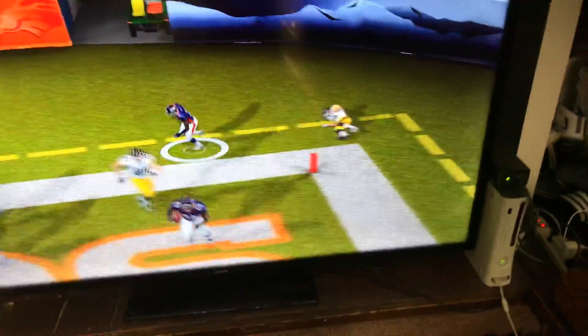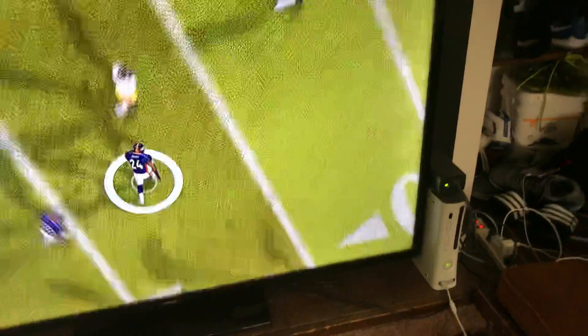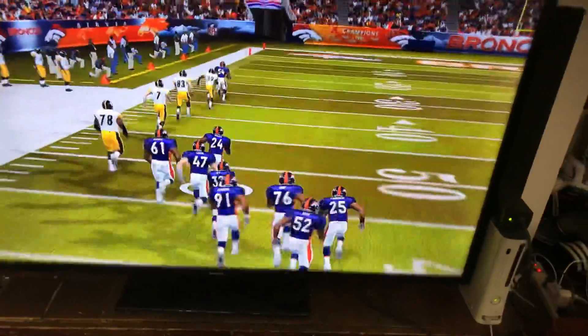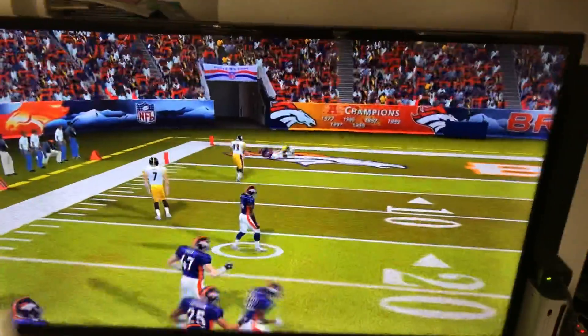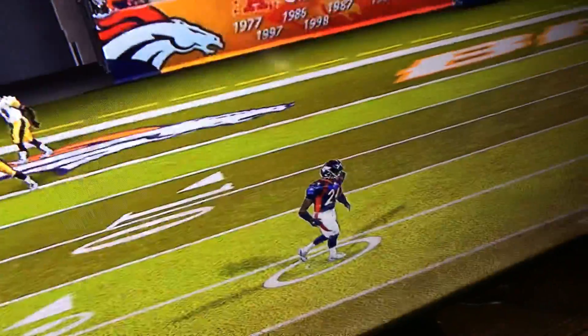He swaps it and gives it to the linebacker, and then it's a pick six! He's gonna go all the way — pick six! If you guys enjoyed that, smash the like button, thank you.